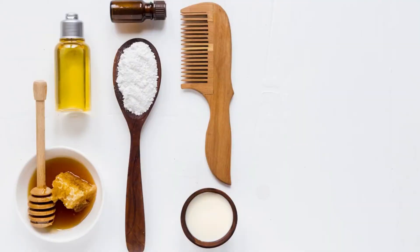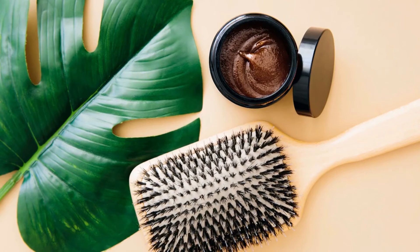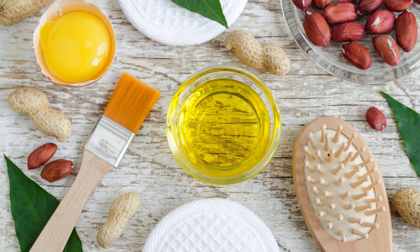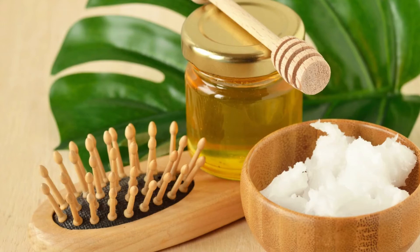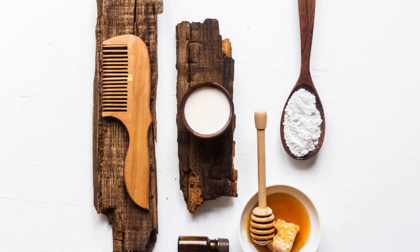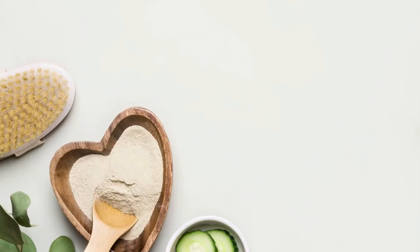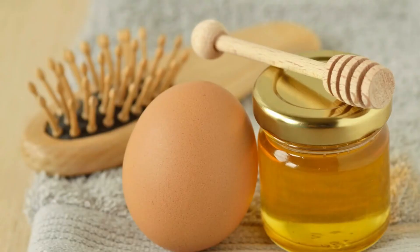Start by rinsing one cup of rice with clean water. Then use one cup of rice to one and a half cups of filtered water to soak the rice. Place the rice in a bowl, pour the filtered water over it, and let it soak for 30 minutes. Swirl it around and lightly knead it until the water turns cloudy — that cloudiness is what you want.